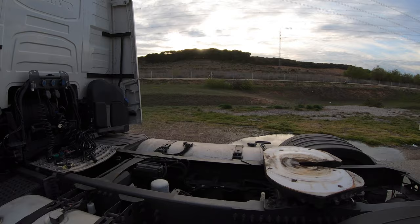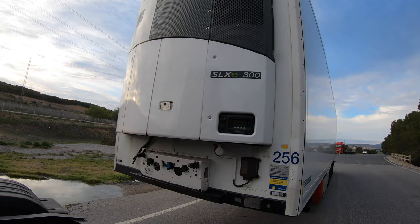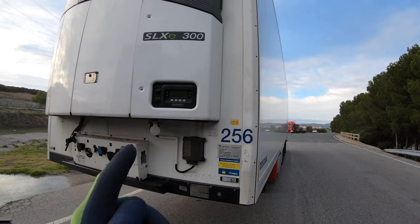It looks like that — this is the back of my truck, and this is the front of the trailer. In a separate video I'm going to show you what exactly I can do with this semi trailer.